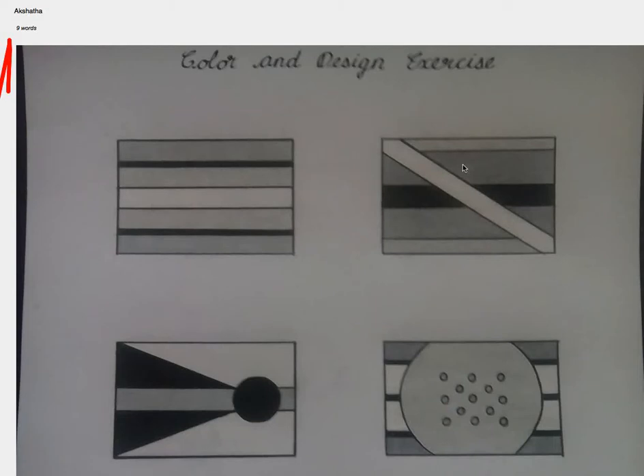Hi Akshita. Let's see your design size. I feel that you did a great job. The first one is looking good. The second one is good.